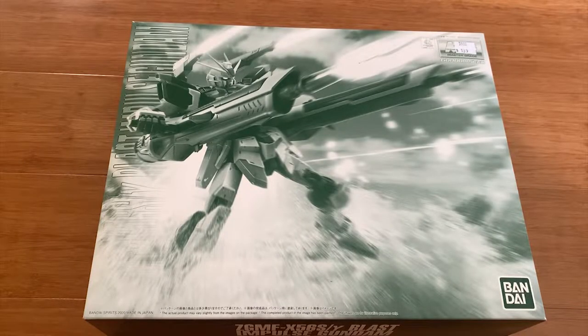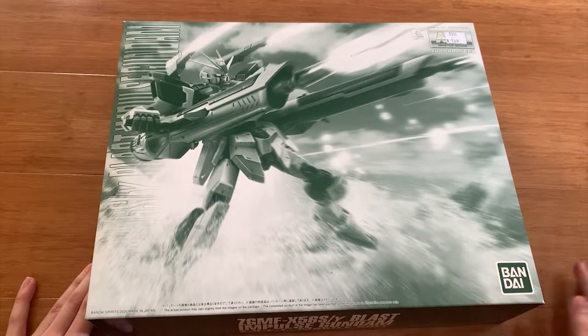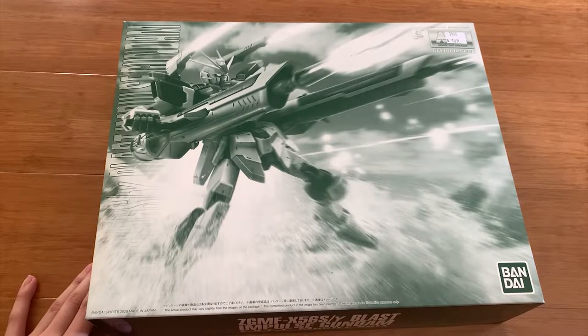Hey, how's it going, ladies and gentlemen? Welcome back to the Zemmox channel. Today we're going to be unboxing the Blast Impulse Gundam. Finally, I'm up to date — this premium just came out like a month ago, but you know Australia is really slow and we are always late. Anyway, back to the topic.